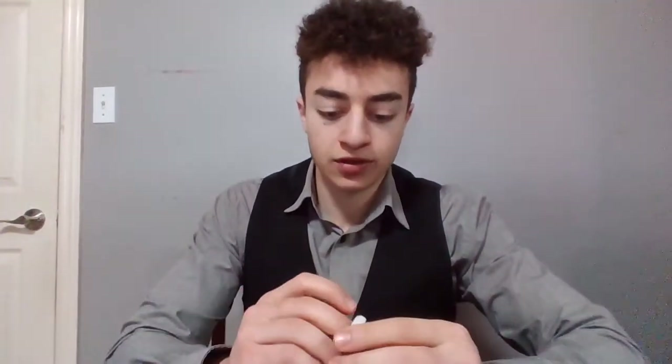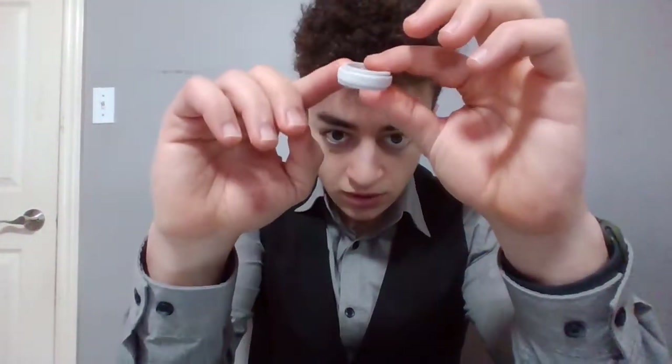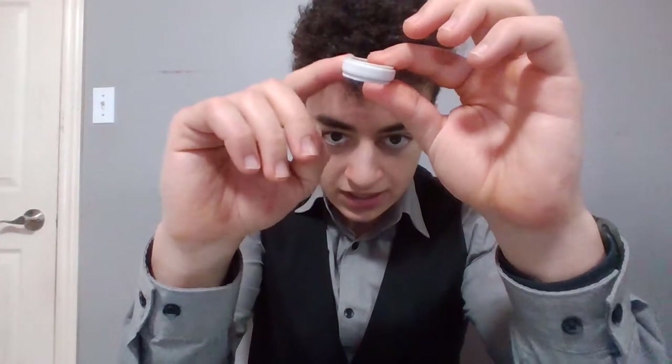What we have here is a fidget ring. So whenever you get bored, you put it on your finger and the middle spins. If I get it really zoomed in on the camera, the middle spins and the outside parts stay static.